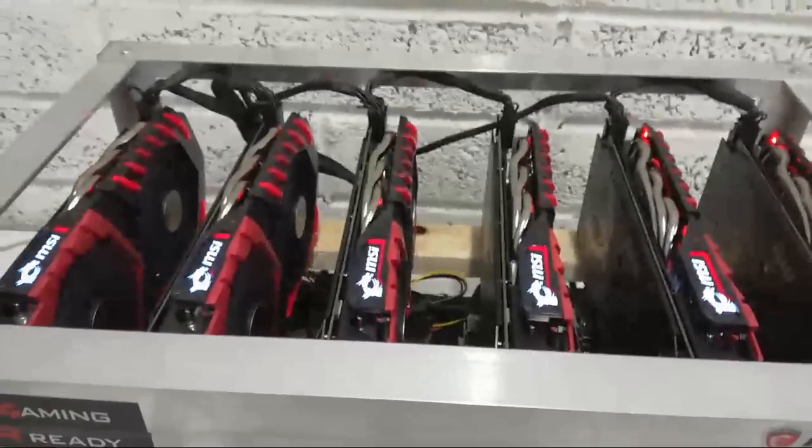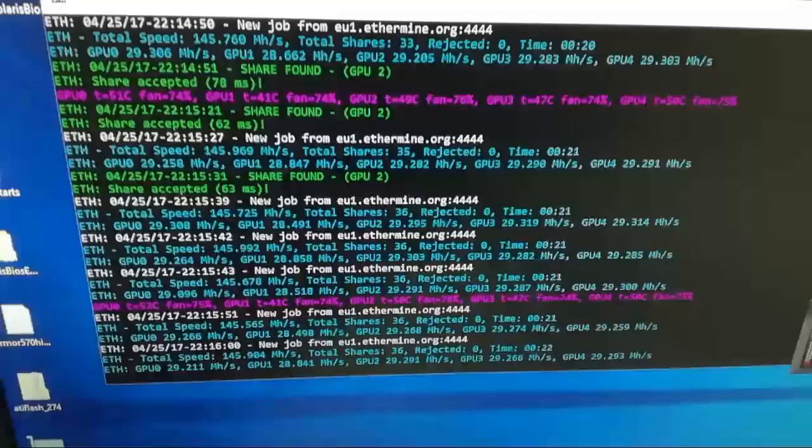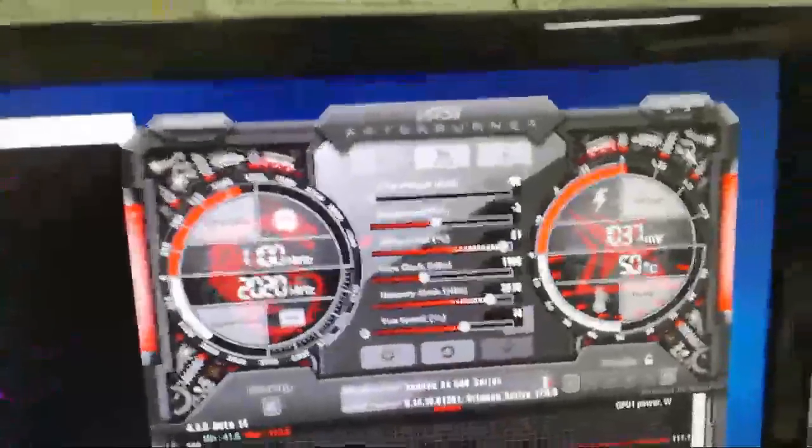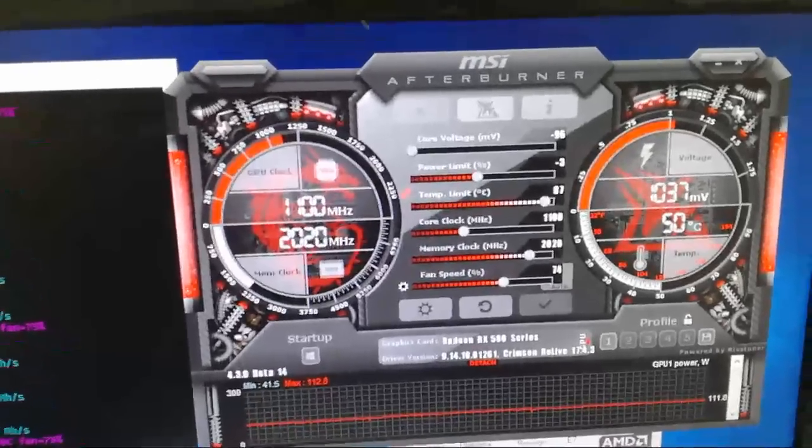These are six RX 480 4GB cards. I have modified them and they are running stable at 29.2 megahashes. They have Alpida memory and are overclocked to 2020 memory and 1100 core. We were facing issues installing all six cards to one rig, and because of the drivers — we were using 17.4 — the rig was crashing all the time.